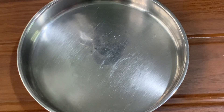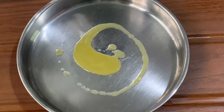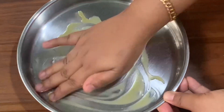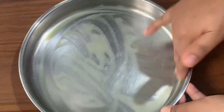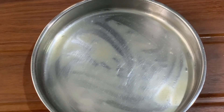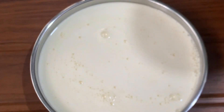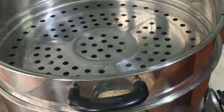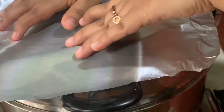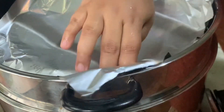We can put this dough in a steamer and spread the pudding. We will put the pudding in the pot. We will mix the pudding and put the steamer in the pot. We will cover the pudding and put it in the pot.